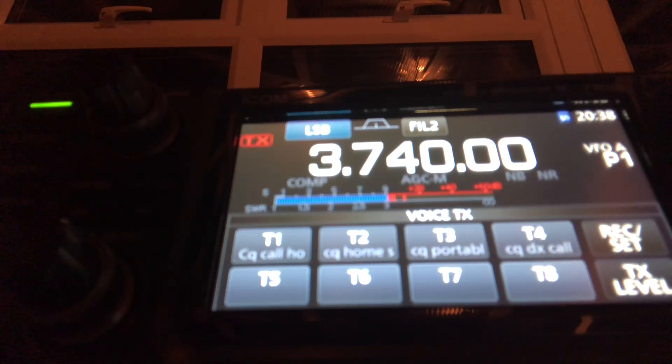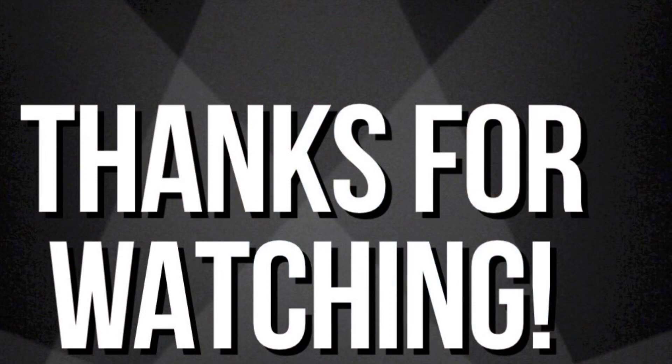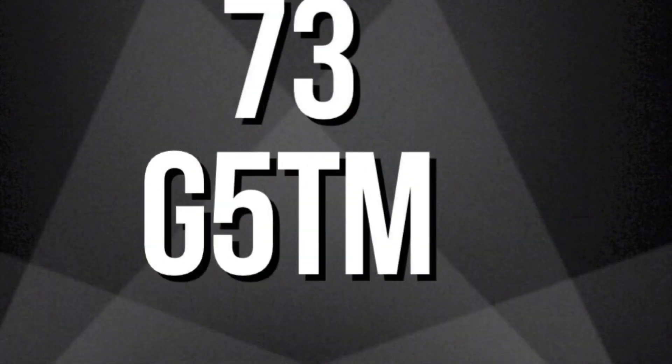Golf 7 Tango Golf Kilo. You sound very strong, nice audio. I'll give you a signal report on your next over if I may. The name here is Tim, Tango India Mike, and the location is near the town of Bognor Regis on the West Sussex coast. G7TGK from Golf 5 Tango Mike. Roger, Tim - no problem. The name is Charlie and I'm located in the town of Worcestershire. You're a good 5-9 plus 10, no trouble at all.